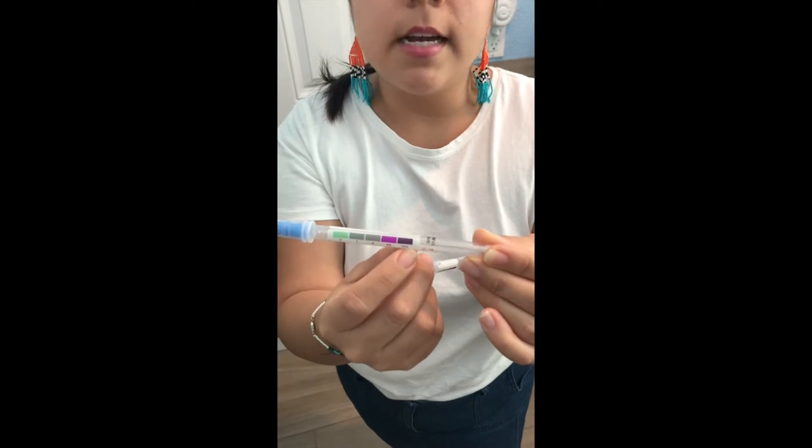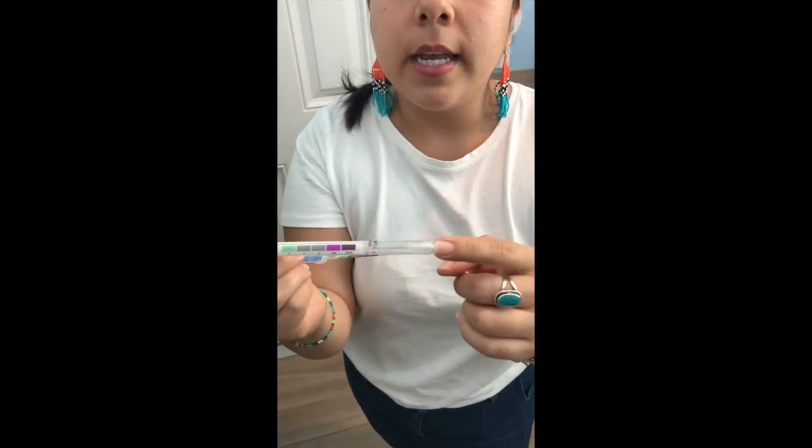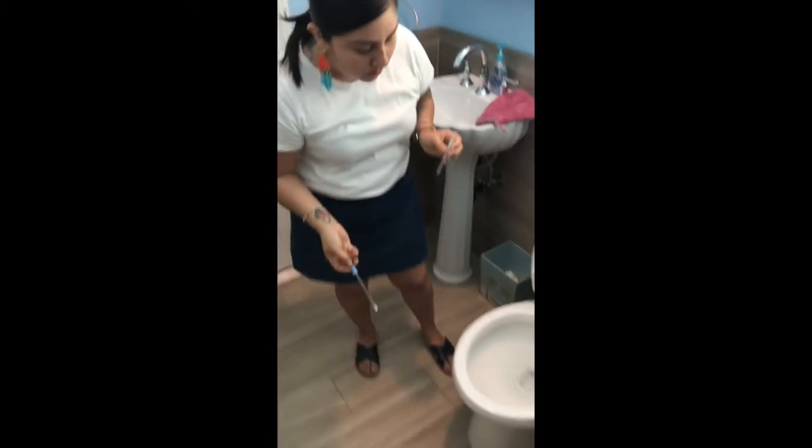There's a scale that goes all the way down to deep purple. If the tip shows purple, that means there is protein present on whatever I swabbed. So I'm going to go in with one swab and just swab around the toilet for protein.